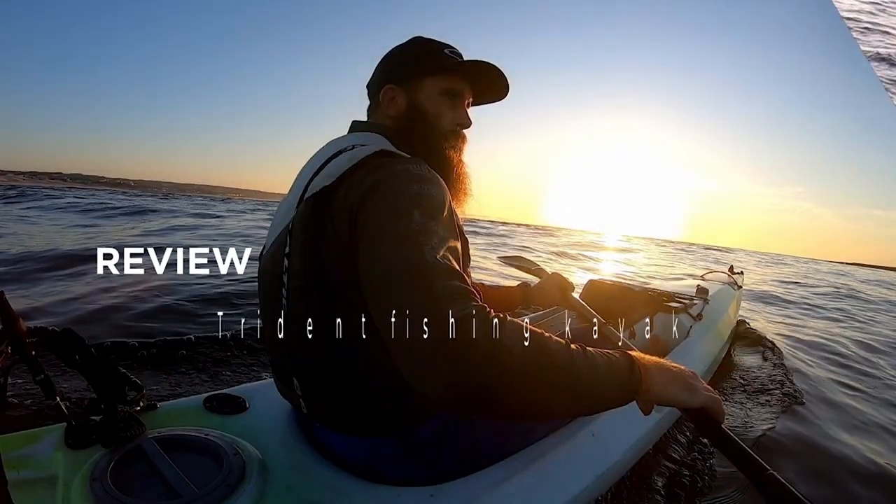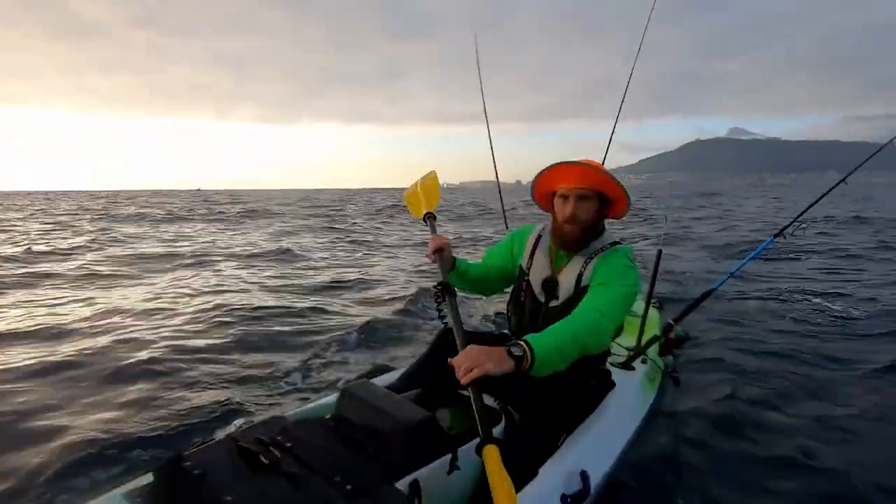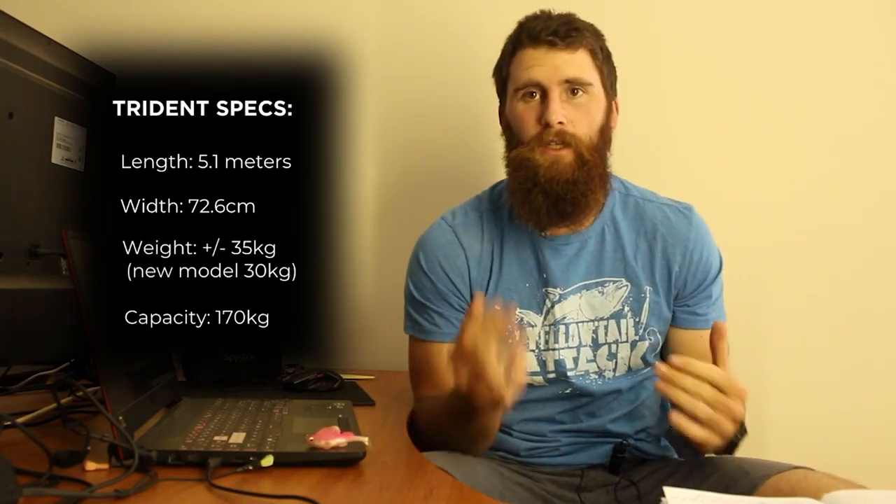In today's video — and after you've checked out what I have to say — be sure to go and see what Captain Gingerbeard, the legend himself, has to say about this kayak. He spent a lot more time in it, so it'll give you a little bit more detail than I managed to go through. It's a great review and I'll leave a link in the description and somewhere at the end of the video.